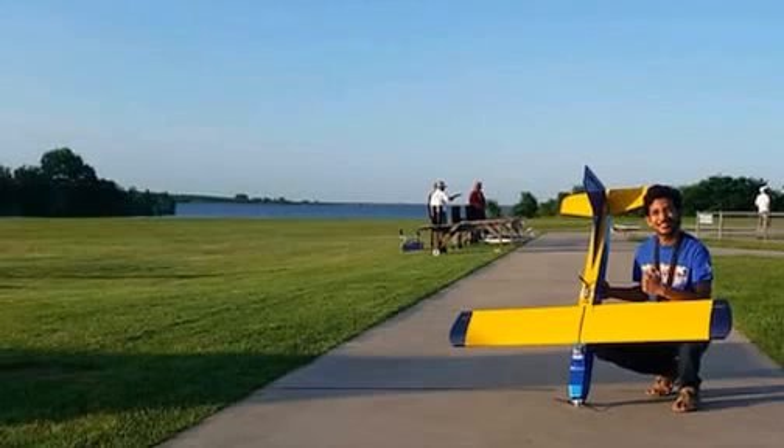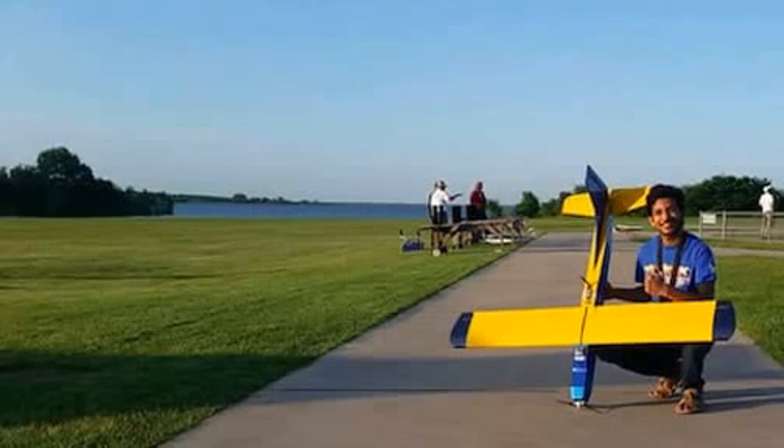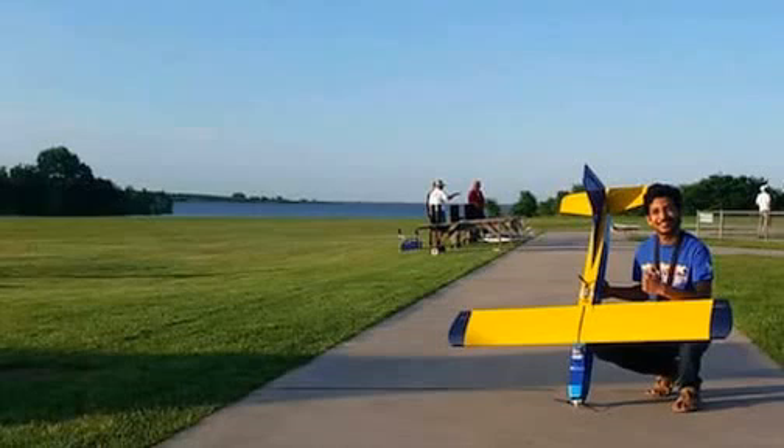A recent aerospace engineering graduate from the University of Texas at Arlington has taken another approach. Sampath Reddy Wingate created a UAV that turns by shifting weights within its wings.